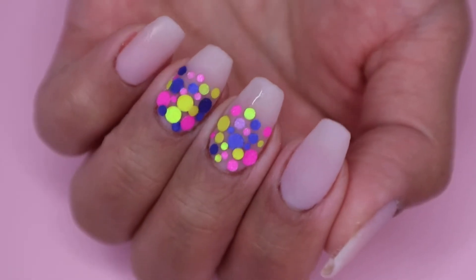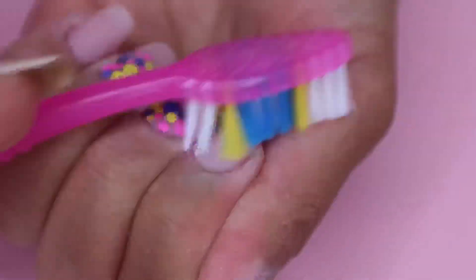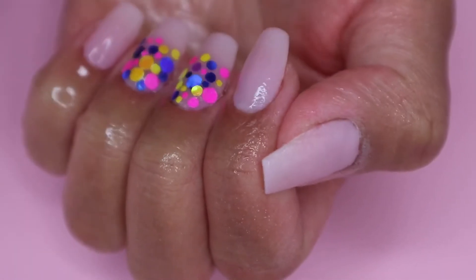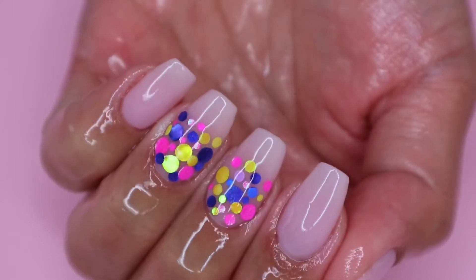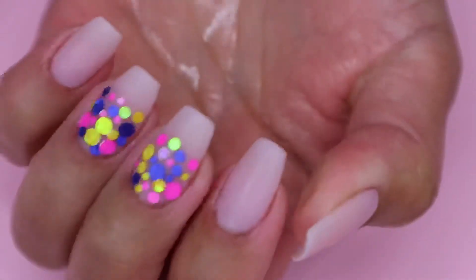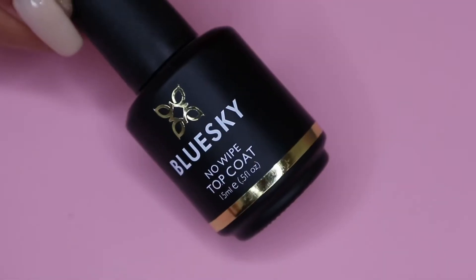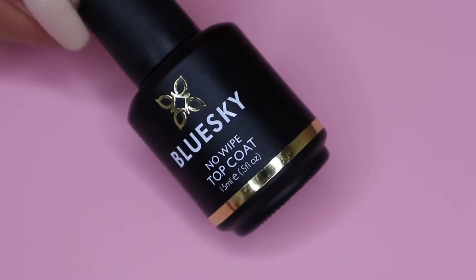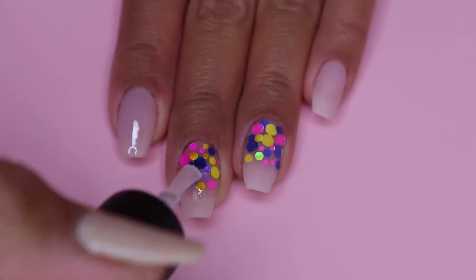So after a few minutes, I file and buff off camera and then I brush off all the dust and clean my nails with alcohol spray. Next, I move on to my Blue Sky No Wipe Top Coat and I apply two layers of this on my nails and cure it for 30 seconds.